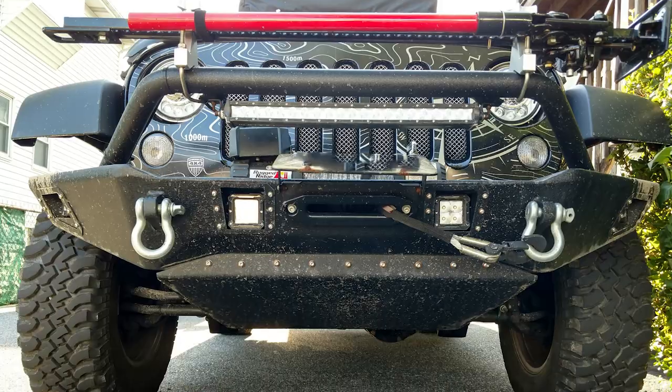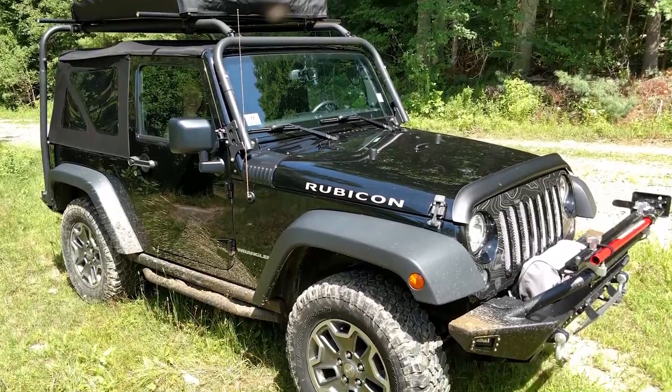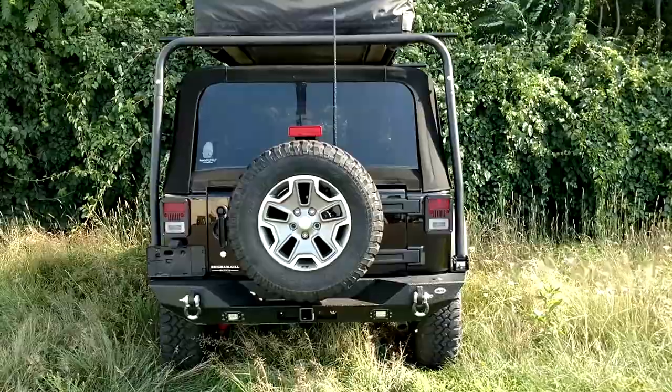So what do you say we connect with John and check out his builds? Hey John, thank you for joining me on this Zoom call today. I'm really excited to talk about your Jeeps. Nice to meet you in person, sort of. Great to be here.